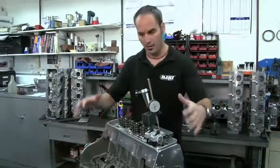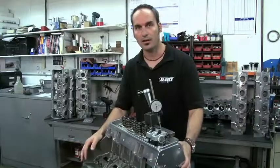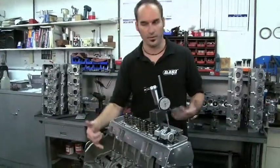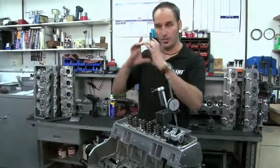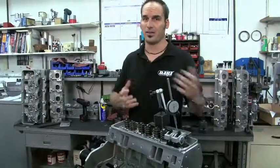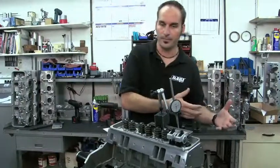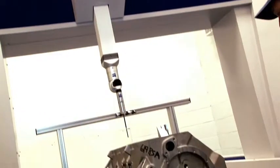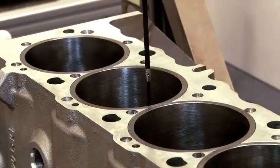You're going to get an information packet with the generalities of your block, but if you need anything specific — like what's the lifter bore diameter, what's the diameter of my freeze plug — they have everything. It's all tracked so you can get a hold of them and know exactly where your block started, even if it's years from now. So you know you're going to get a quality part to start with, everything's going to be right in spec.